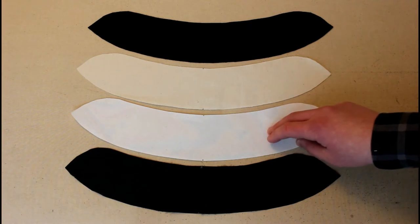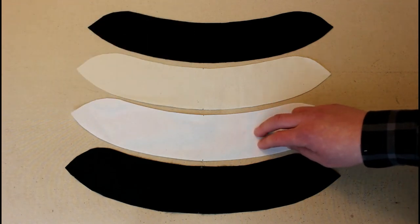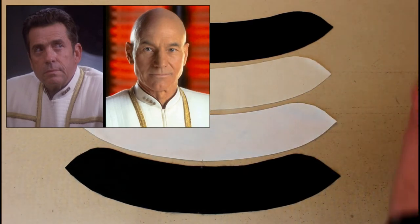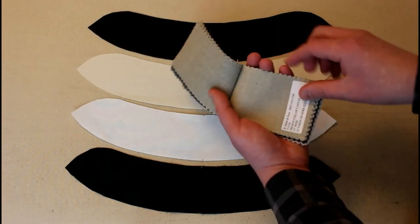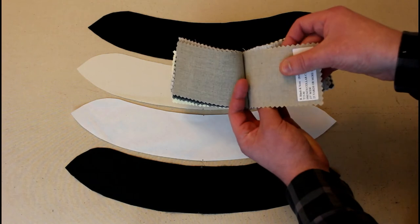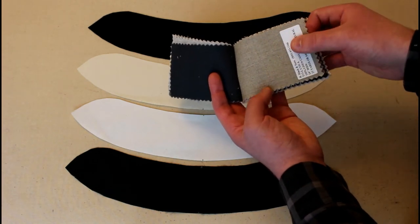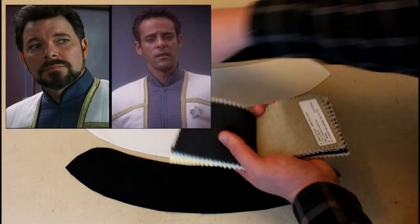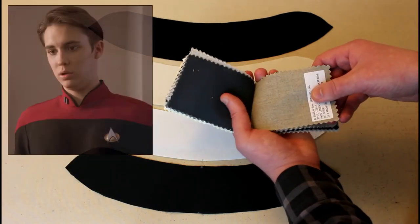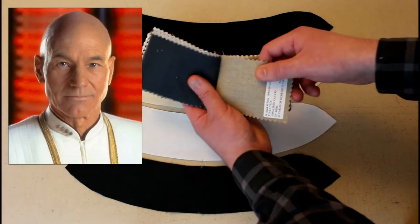For the later uniforms — the formal uniforms from the Deep Space Nine to Nemesis era — if you're making the captain or admiral versions, definitely go with the white heavyweight collar interfacing, because you don't want to use any other color underneath the white fabric as it might cause slight discoloration. If you're making the version with the gray collar, the officer version, or any TNG garments with black or division-colored collars, anything but a white collar, the other options are great — but I would not use them underneath a white collar.